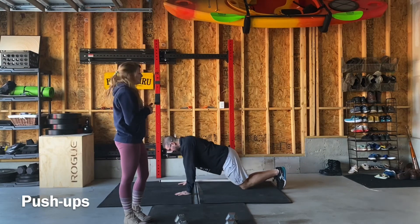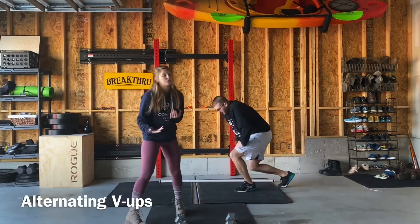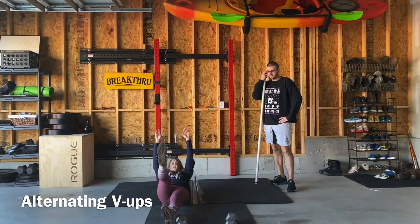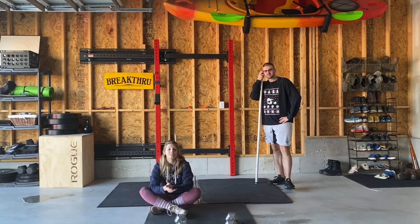Thirdly, we're going to be doing the alternating V-ups. These are a little bit easier than regular V-ups — you're just going to do one leg at a time, which makes it a little easier if you're not able to do full V-ups.